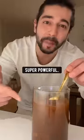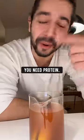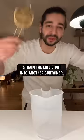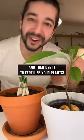Right now what you have here is a super powerful mixture packed with nitrogen. Everybody knows if you're trying to grow muscle you need protein. Well, plants need nitrogen. Nitrogen is like protein for plants. So once it's cooled off, strain the liquid out into another container and then use it to fertilize your plants.